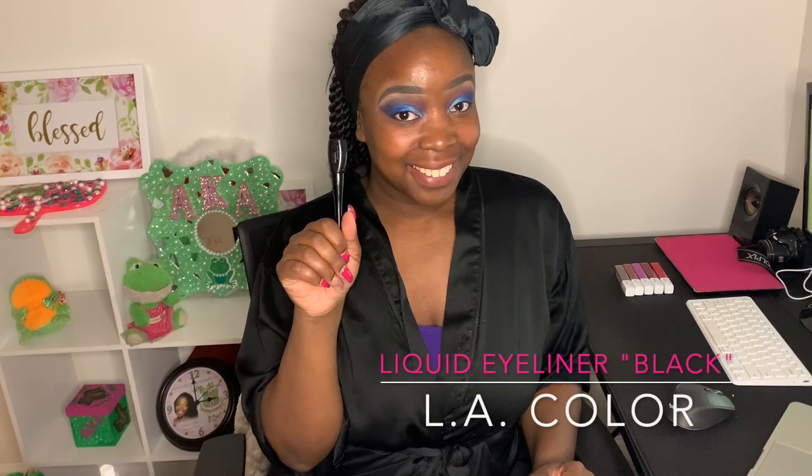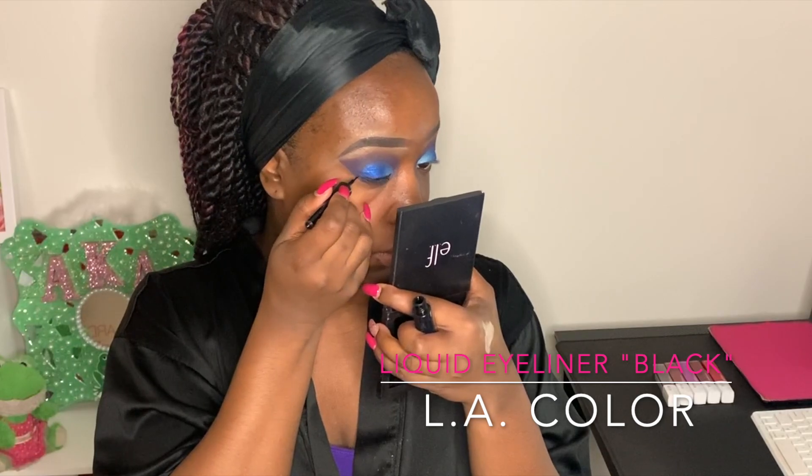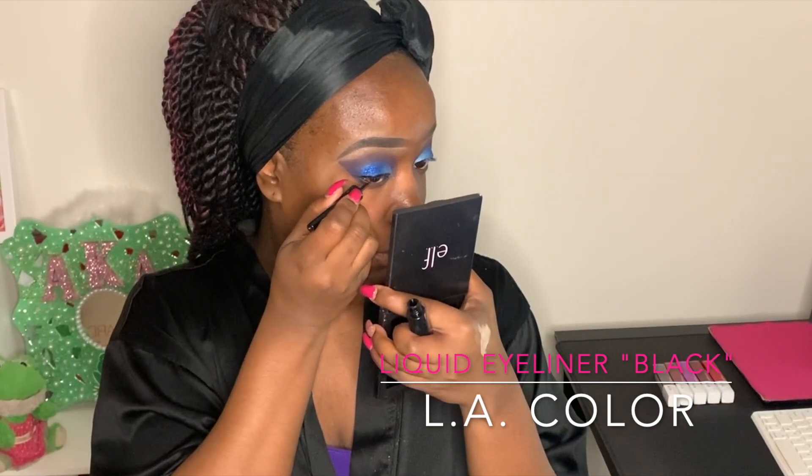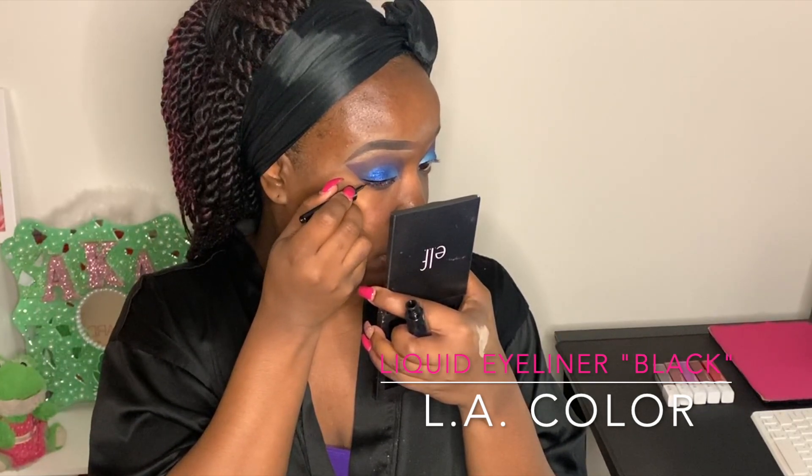I'm taking off my tape and you can see the shape that it helped create. I'm going in with my LA Color liquid eyeliner in black, just dragging that across the lid — just a baby wing, nothing super serious. I really want the lashes and shadow to do the talking, but for me an eye is not complete without a liner. Next, I'm going to do my lashes — I'll put which ones I use on the screen. My eye look is complete and I'm going to do my face off camera.